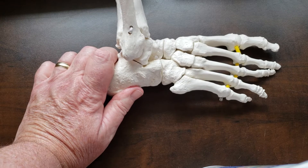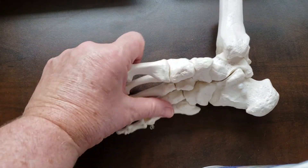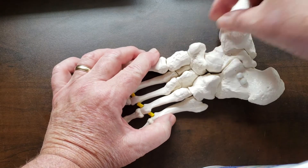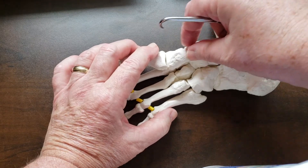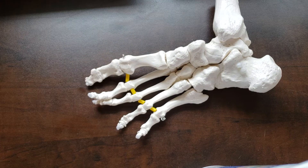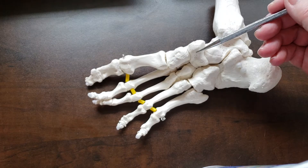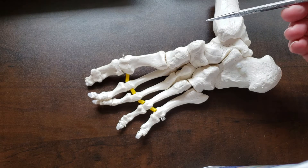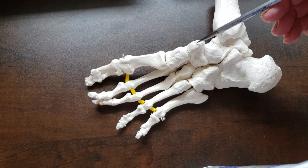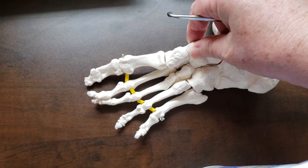Let's look at the bony prominences of some of these bones of the foot. On the medial and plantar surface of the navicular, right here, is the navicular tuberosity. That is the primary attachment site of the tibialis posterior tendon. The tibialis posterior attaches to many bones of the foot, but the biggest part of the tendon attaches to the navicular tuberosity. It's a palpable bony landmark on the medial plantar surface of the navicular.